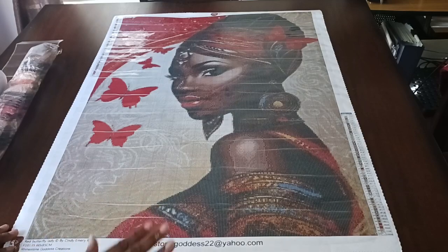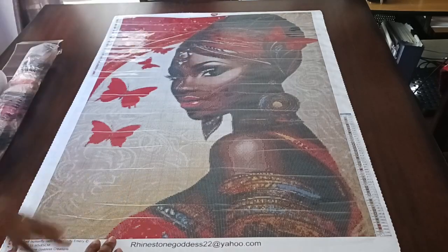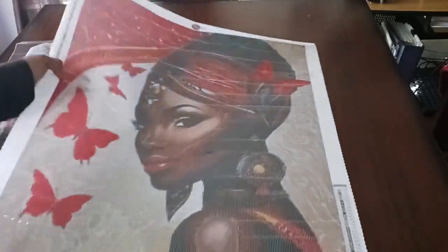I also got it because red is my favorite color — I love the red in it. I love her skin tone, which we're going to take a look at. Let's bring it up closer so you can see the drill field.